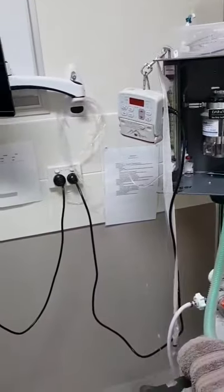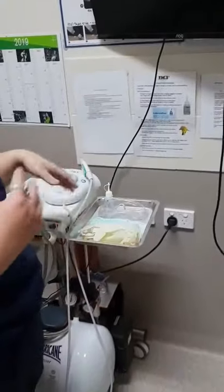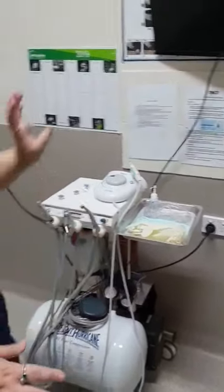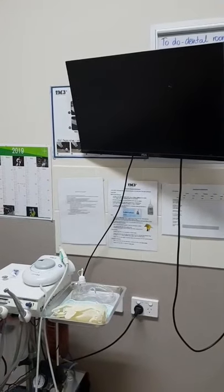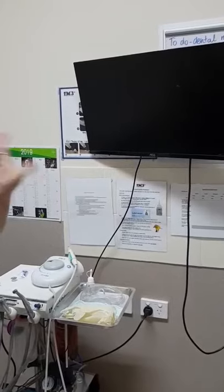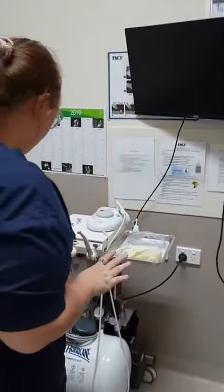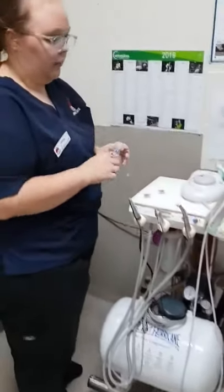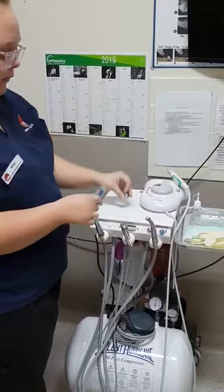We will then turn on our computer and dental machine for the dental vet. We will input all the dental patients' credentials in there. We will then make sure we have our prophy head and our toothpaste as well.